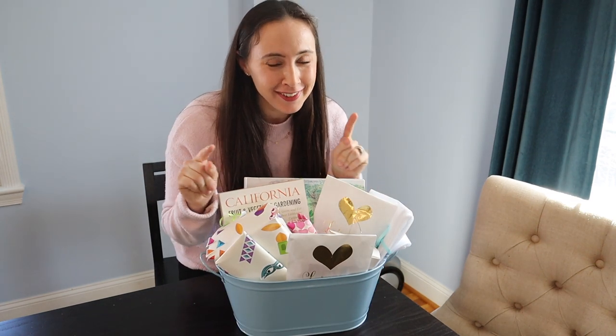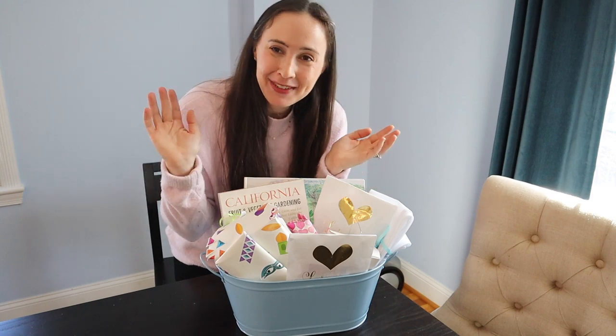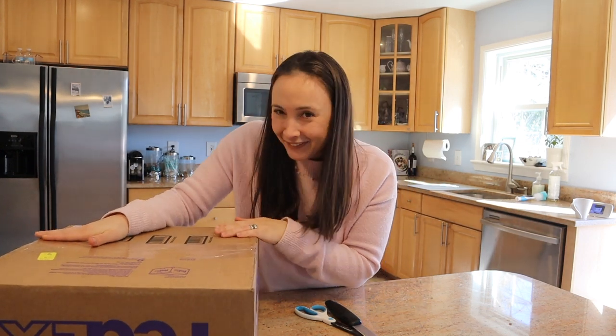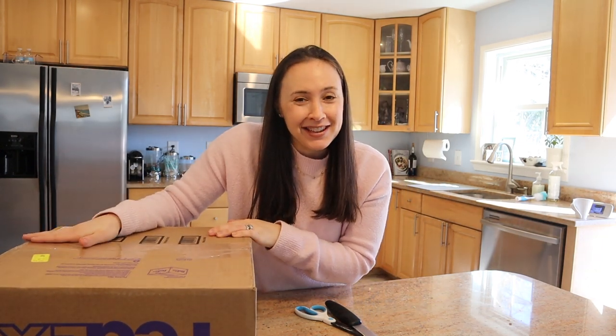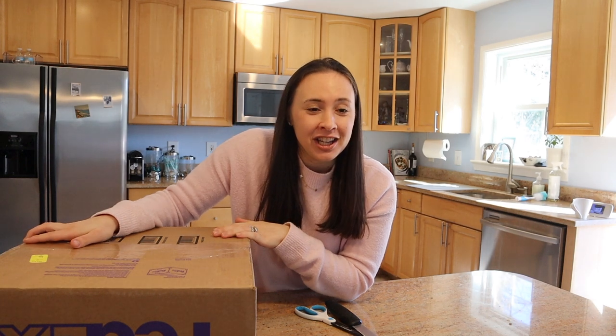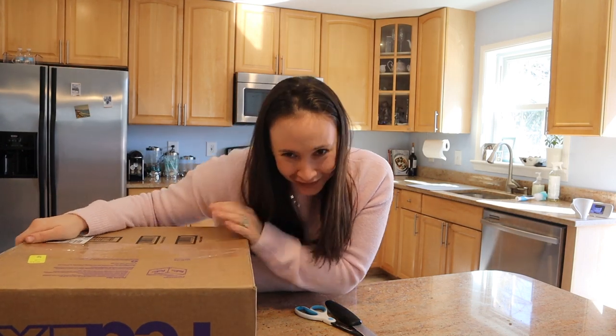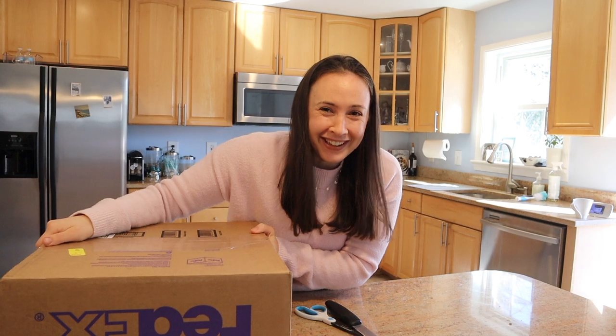Now I'm going to flash forward in time to opening up my Mishloach Manot. We're back in the present — I'm going to open my Mishloach Manot that I just received from my dear friend Allie from Allie's Best on YouTube. If you haven't seen her channel yet, I will definitely link it below. Allie is a sweet new mom with so much to bring to YouTube — she has a really interesting and diverse background. Thank you so much, Allie, for this huge Mishloach Manot!